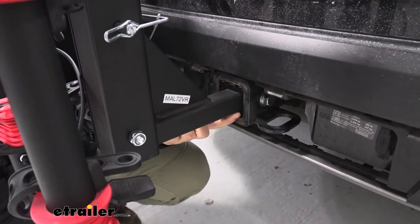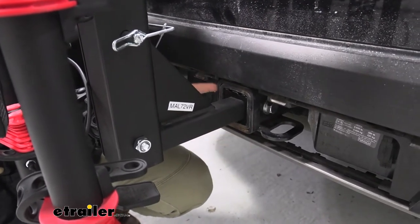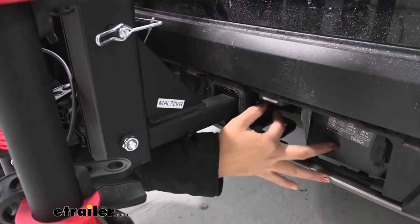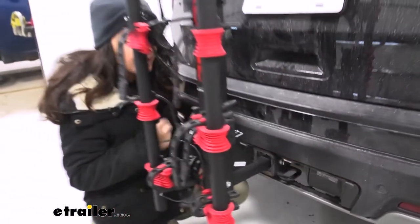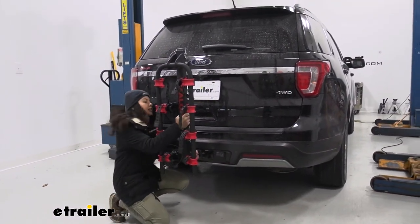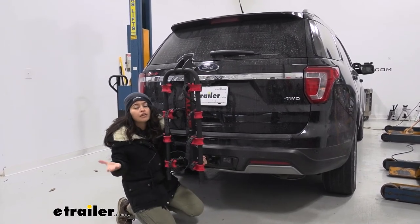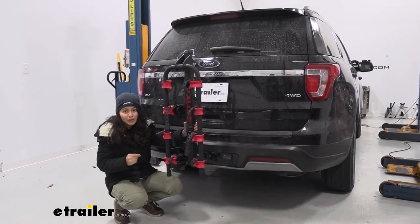This has an inch and a quarter shank with an included two-inch hitch adapter, which we're using because the Ford Explorer has a two-inch hitch receiver. It also has an anti-rattle bolt, though it's not long enough to accommodate a lock — it uses a three-quarter-inch socket or wrench to tighten down and create the anti-rattle effect. As I shake the bike rack, it's a really, really solid fit. Notice how even the arms are not moving. Some people worry that an inch and a quarter shank means extra movement, but as you can see, it's a very secure fit.